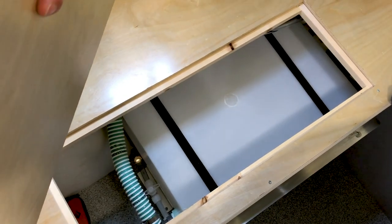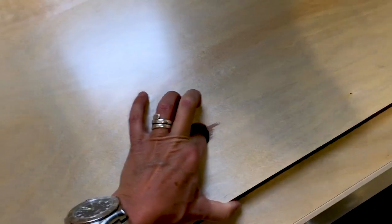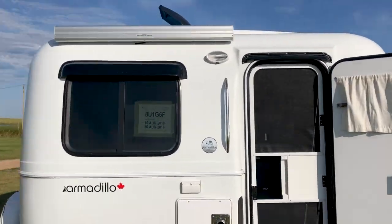One last thing before I forget — there is additional storage underneath the bench seats in the back. If you pick up the cushions, you've got these little doors here. We use the one on the right to store some lawn chairs and stuff like that. The one on the left is mostly taken up by the water tank, but there is a little tiny space where you can put some stuff. Well, that's my little tour of our Armadillo. I hope you enjoyed it — it's been an amazing dream come true. I anticipate we're going to be using it like every weekend now. It's great. Bye!